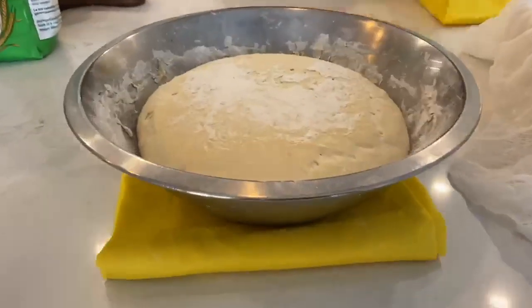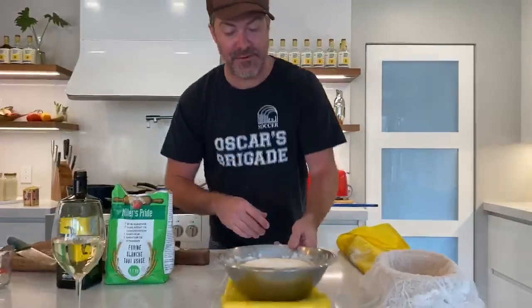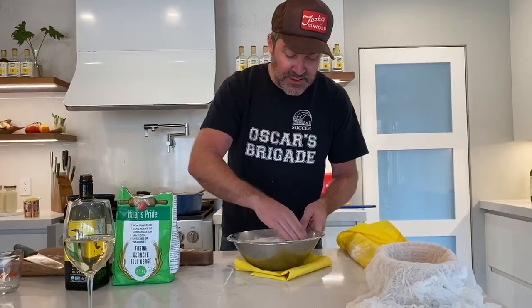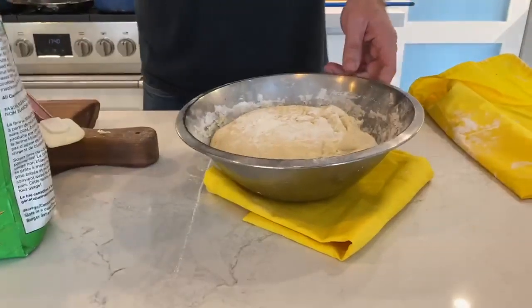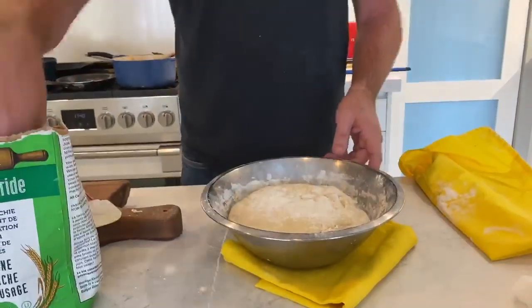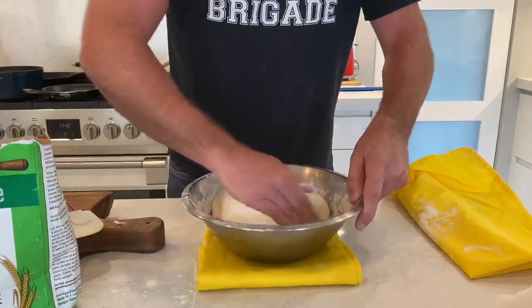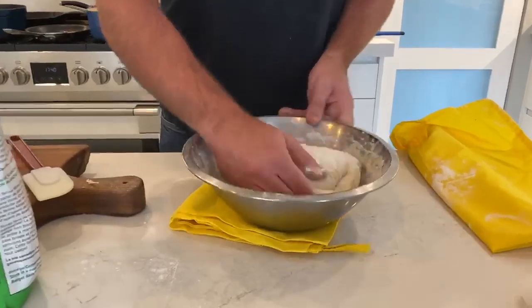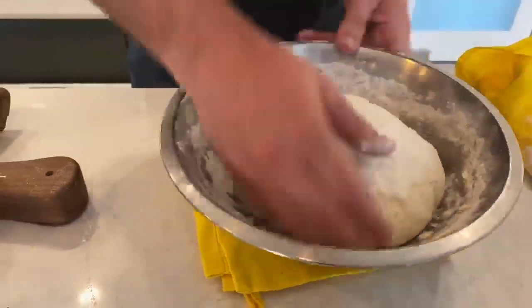Look at that rise — it's alive! It looks a little wetter than I'd like, so we're going to have to add a little bit of flour. You can see when I touch it, it's starting to stick to the bowl. That's okay — you want it a little wetter until we go into the last stage. I'm going to bring it down off the bowl. We have to add two things. Basically all we have in here is yeast, that sugar, flour, and water.